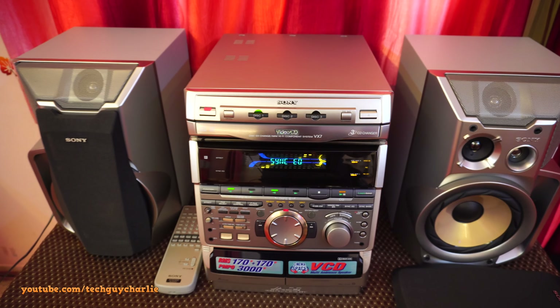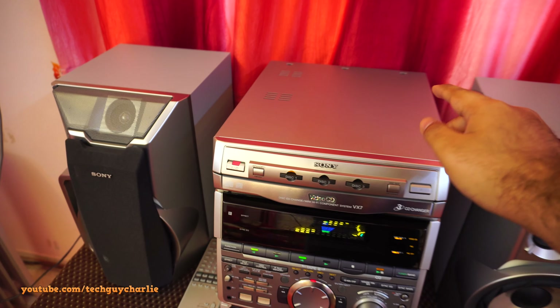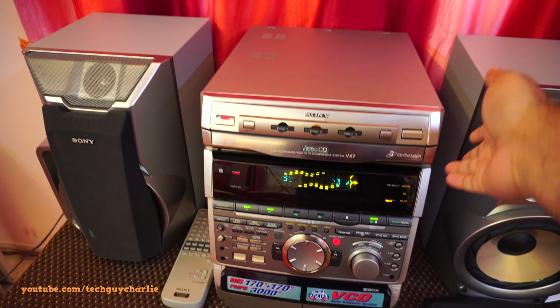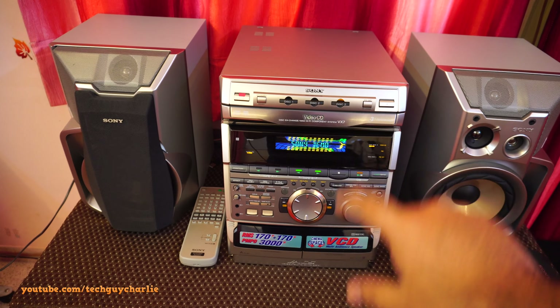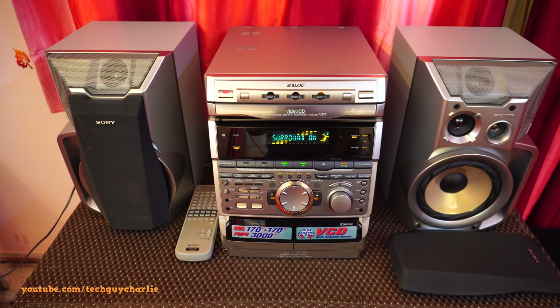I think what I'll do is take this cover off and see where the problem is. Then we'll most probably disable that motor because I don't really care about the CD part - it's just audio CD, not even MP3 or DVD. The cassette doesn't matter because I haven't used cassette in about 10 years. In the future, to make this system work, I'll buy a little Bluetooth receiver, plug it in on the back and just play songs from the phone.